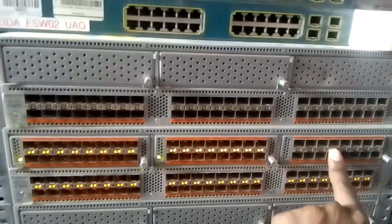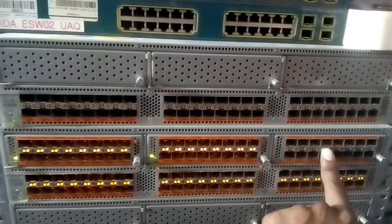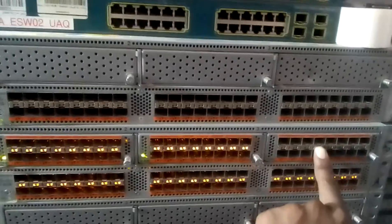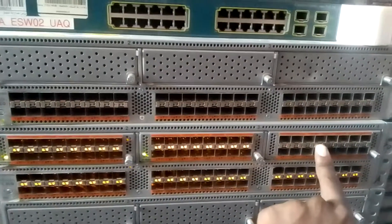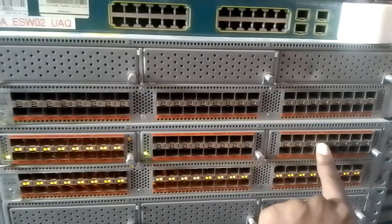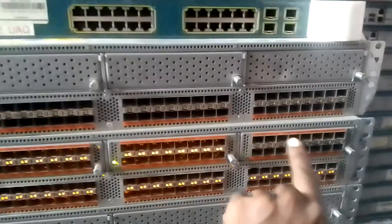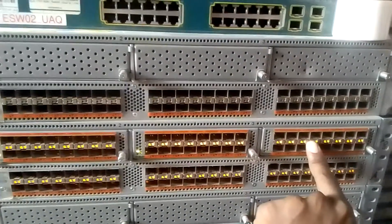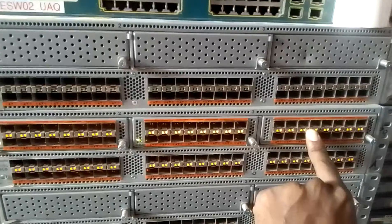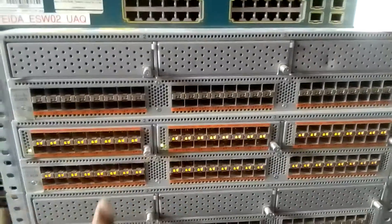This one will come up now - just wait a minute, it will come up. It is driving the port then this one will come up now. Yeah, you can see this one is now on. So that is it.